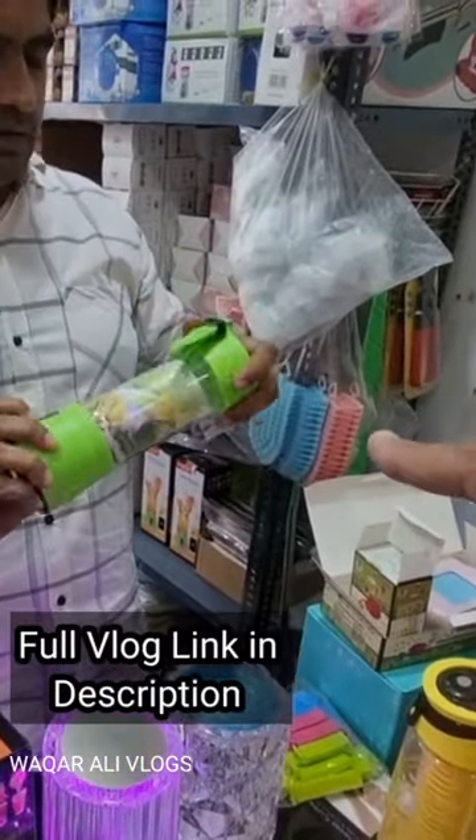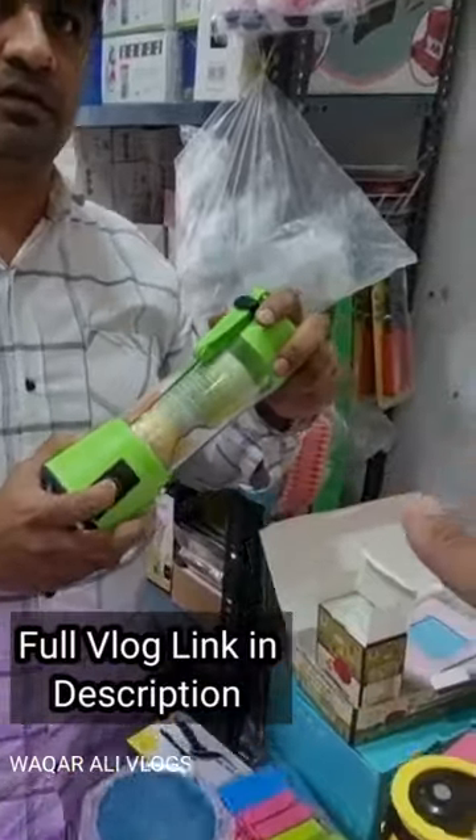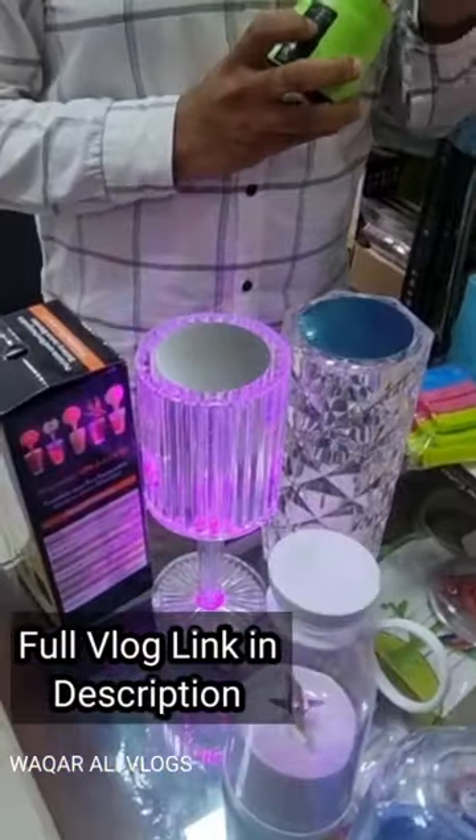You have to do charging. How much is this? This is 260 rupees. So, this is a very different juicer here.